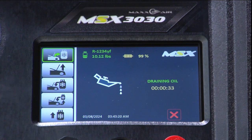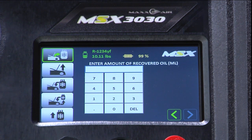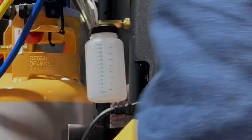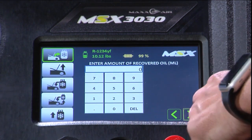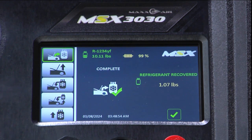We've completed the recovery process. The machine has now gone into an oil drain. We will now enter the amount of oil that was recovered from the vehicle. We checked the drain bottle and there was no oil present, so the amount that we're going to enter is zero.